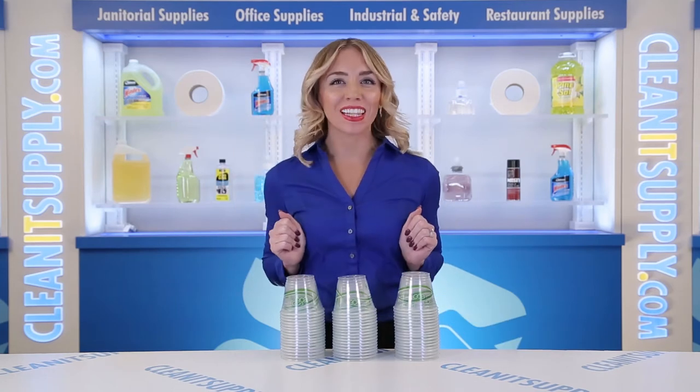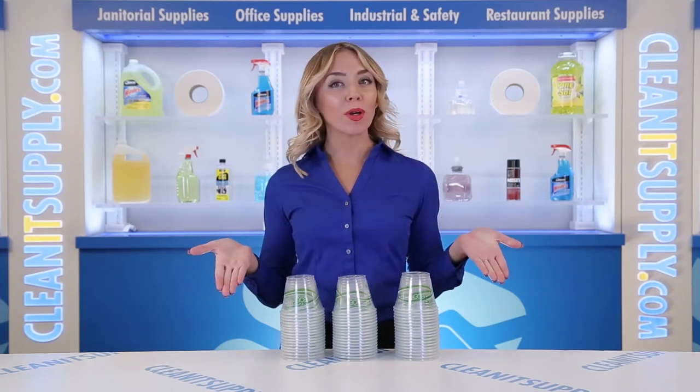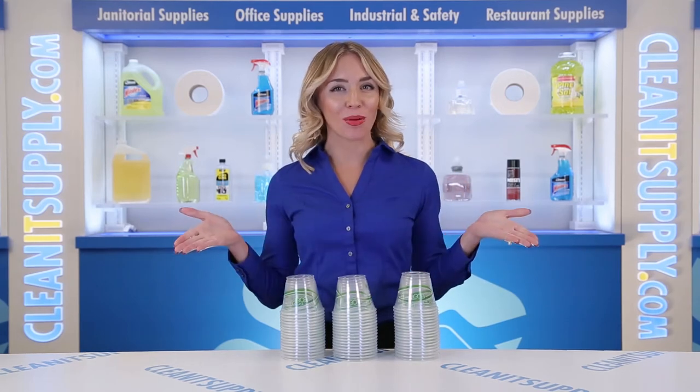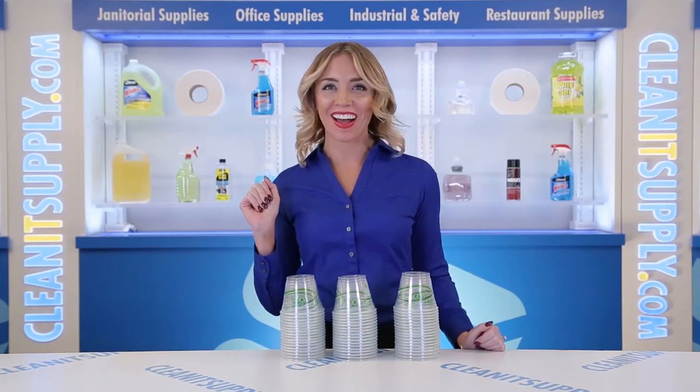Hi there, you're watching Kalina TV with me, Alisha Marie, and this is the Green Stripe Compostable 9-ounce Cold Drink Cups in Clear, 50 cups per carton. Detailed product breakdown available at Kalinasupply.com.